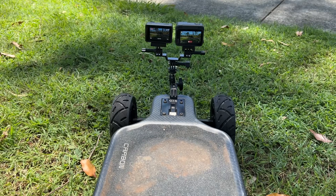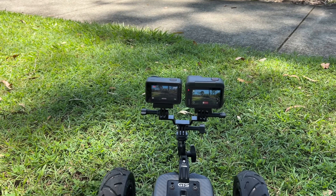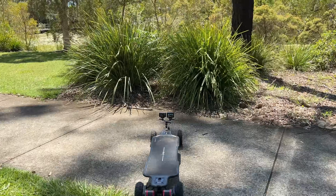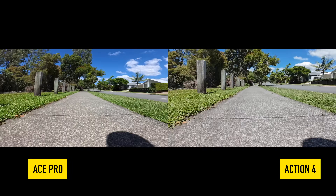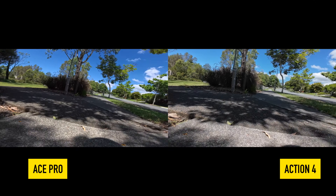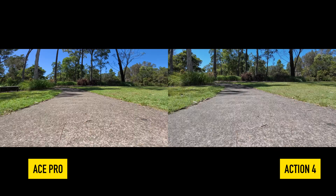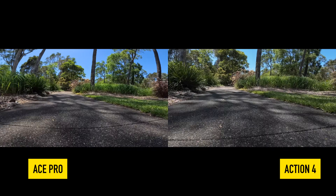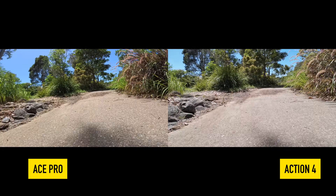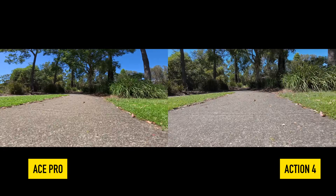The main use for all of my action cameras is doing reviews on electric skateboards. I mounted both cameras at the same time on one of my boards and went for a skate to see which one did the better job. The Ace Pro is giving such better quality video than the Action 4 — the blues are really blue, the greens are green — where the Action 4's default setting is a little bit pale. I think the Ace Pro is doing a better job than the Action 4, but the Action 4 is still doing a great job.